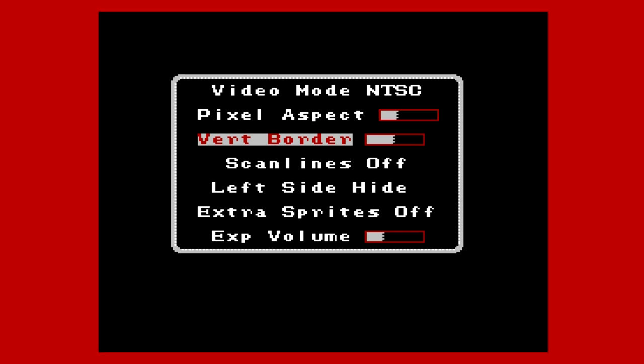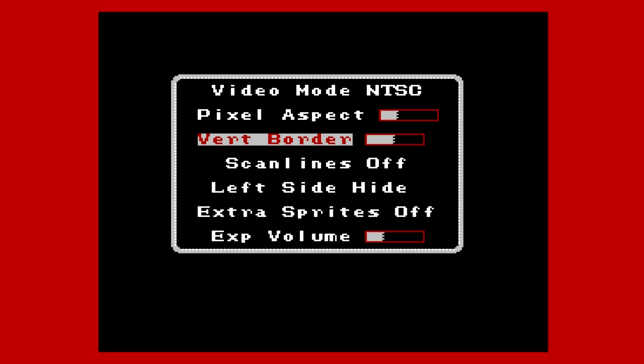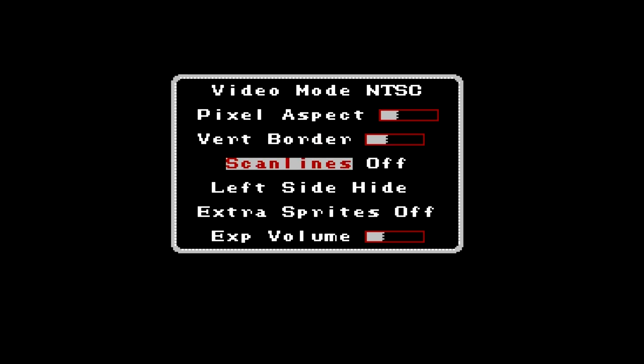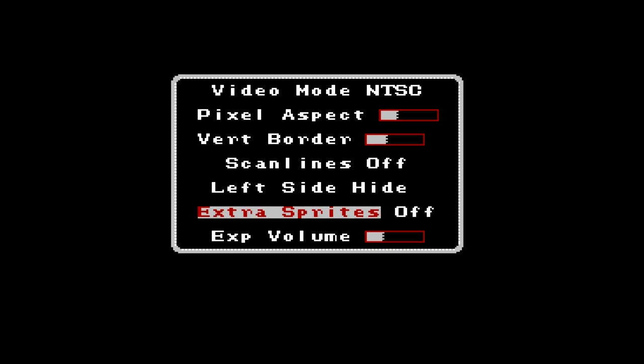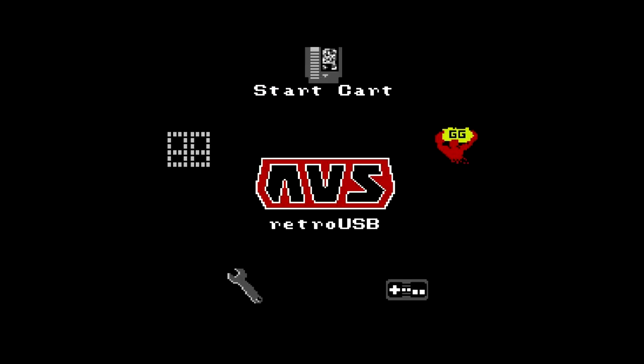You can also change the vertical borders, which gets rid of graphical garbage text on the screen. There's a lot of customization in this console — you can tailor it to your TV and the way you want to play NES games. There's a scan line option that gives you vertical lines, and you can adjust how dark or light they are. Extra sprites is interesting — on the NES, using extra sprites causes flickering, but by turning it off you actually eliminate that flickering effect.